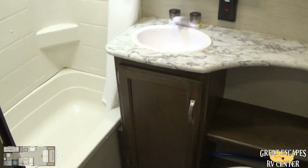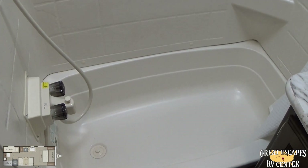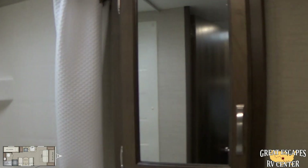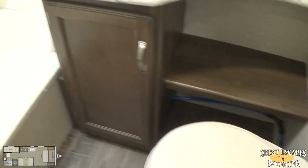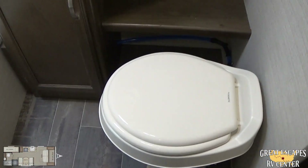Your bathroom — it's a nice walk-in bathroom with a tub and shower combo. You're going to have a little 12-volt fan in here as well, a nice medicine cabinet, and a good amount of space for putting stuff in there. There's also additional storage underneath.